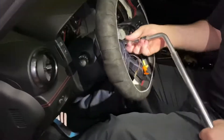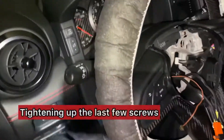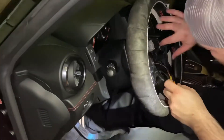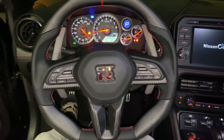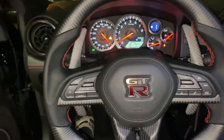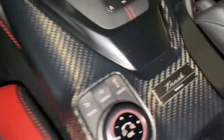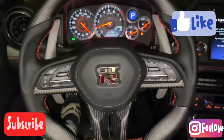Did I get the steering wheel back on? That was a 19, right? All right guys, that was our first install video. We got the dry carbon paddles. Stay tuned for more.